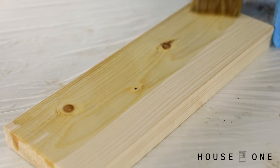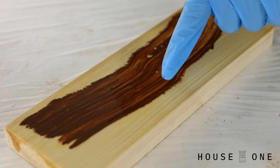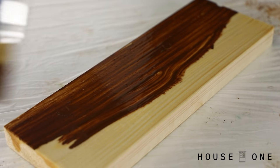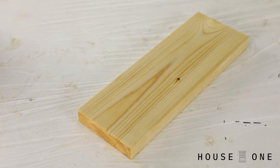Let me give you an example. On this board, I'll just quickly apply some conditioner and then follow directly with stain. Look at how the stain mixes with the conditioner that's still sitting on top of the wood — it waters down the color and will give you an uneven finish. Instead, let the conditioner soak in for at least five to ten minutes, but no more than two hours, and then apply your stain.